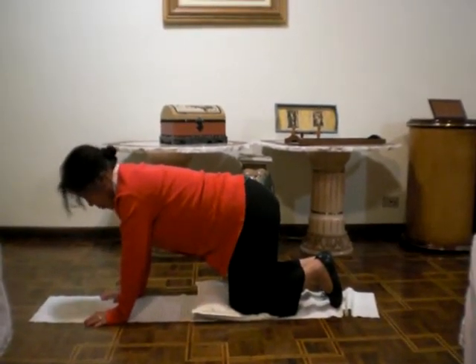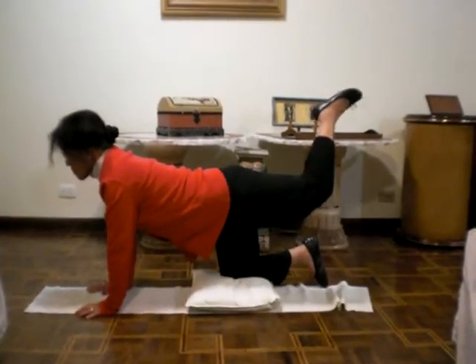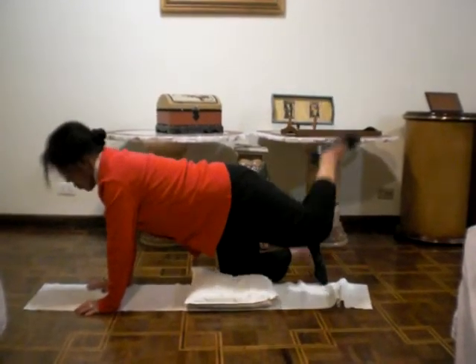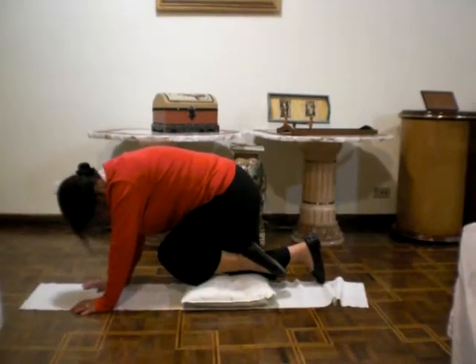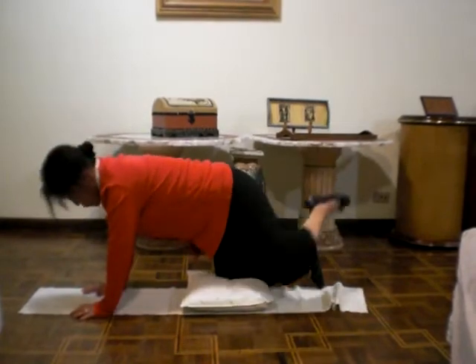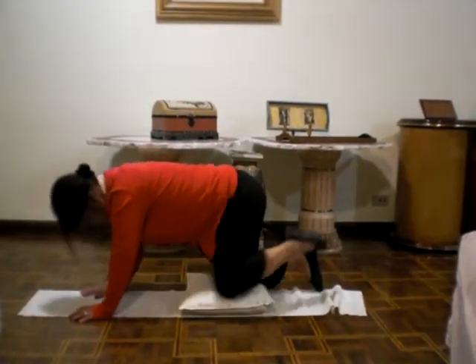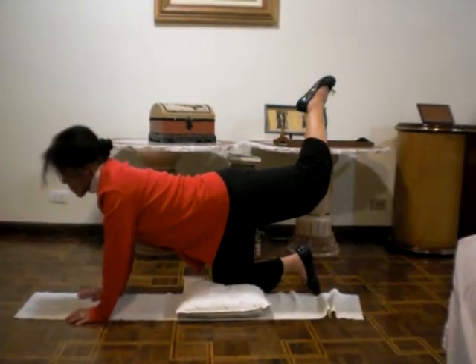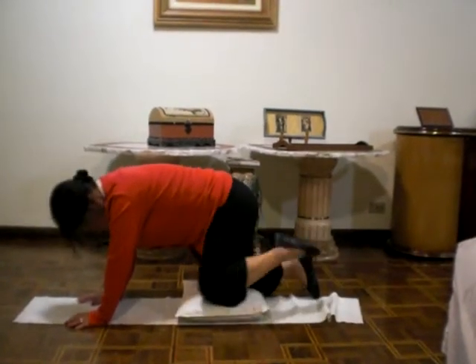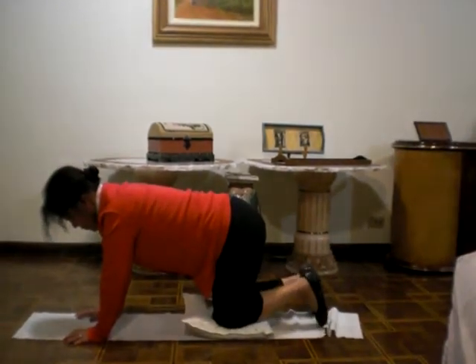The second pose, you do like this. You breathe, and then change your leg. 20 times each.